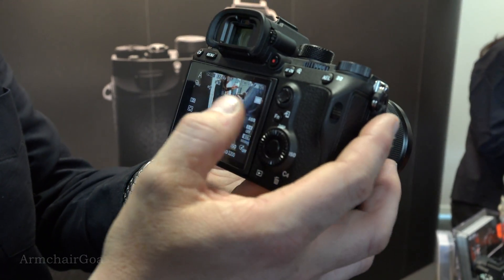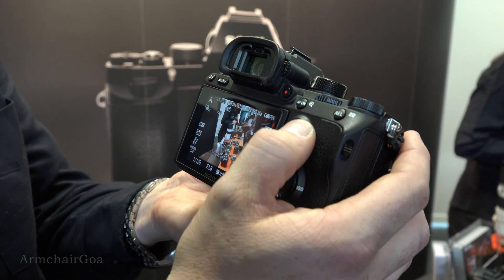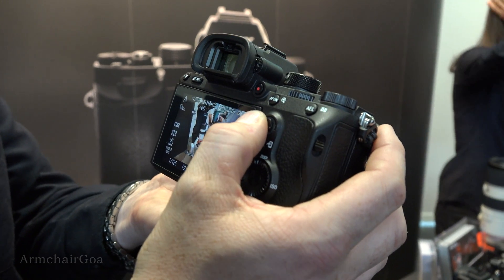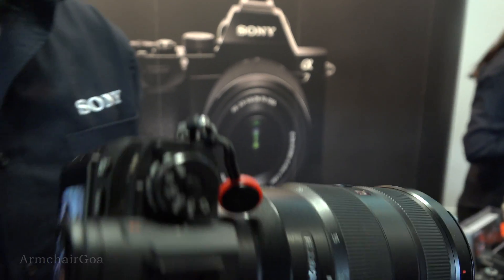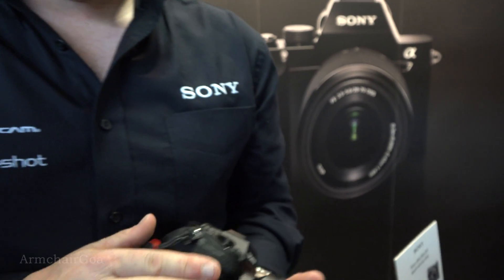With the joystick I can recompose and move the focus point around — it's an absolutely fantastic camera. I've also been fortunate to try out WiFi and NFC, so I can still control it with our smart devices. It's live here at the Wex Lens Show.